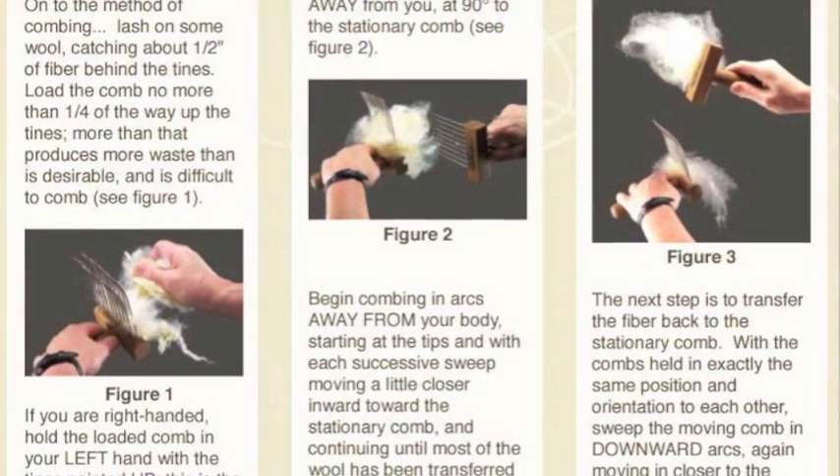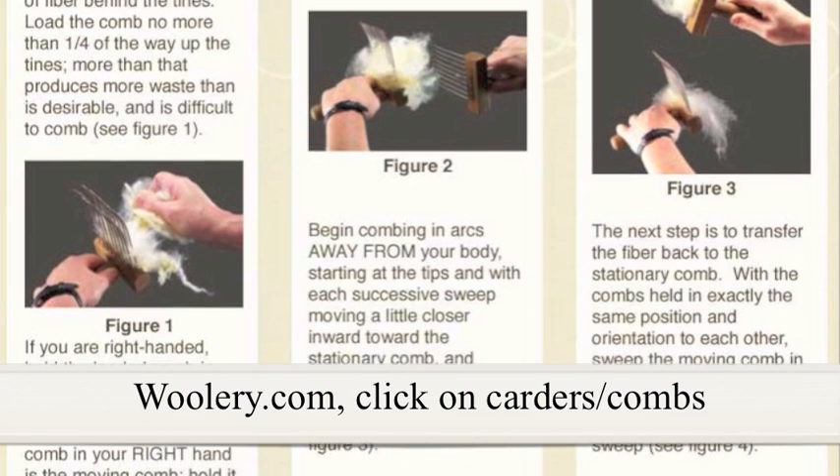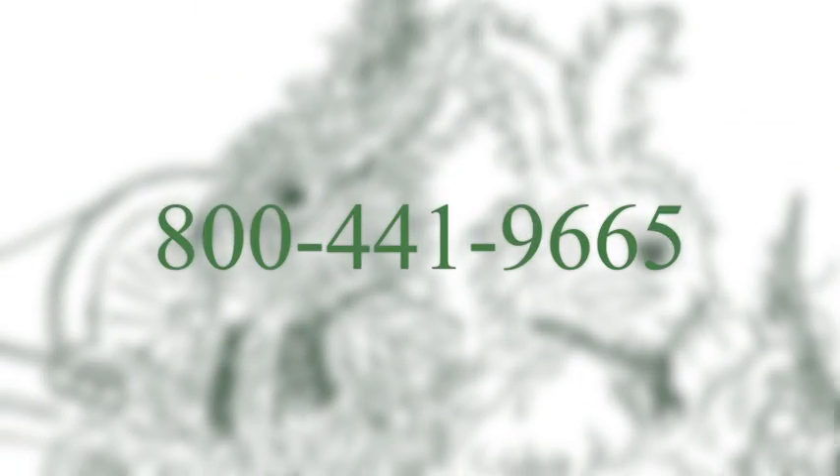With a purchase of any style comb, we include written instructions with color photos for easy reference. You can view these instructions online. Give us a call or visit our website to learn more about our wide selection of carders and combs, as well as books and DVDs about preparing fiber. For more information, visit our website.